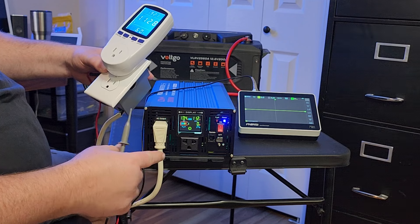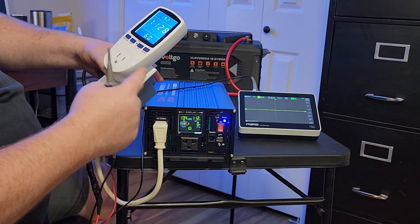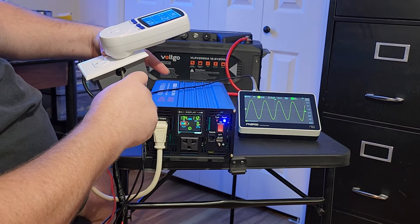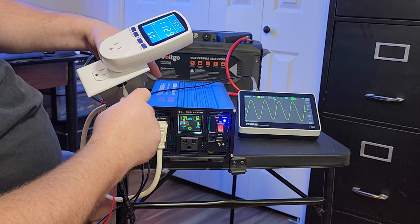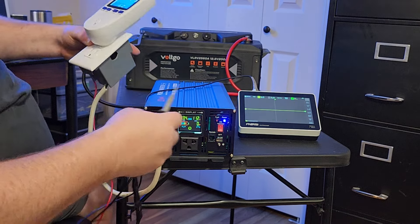Next we're going to test the sine wave. I've got an extension cord plugged into an outlet and the wattmeter plugged in, and I'm going to probe the live wires. You can see on the oscilloscope that it is a pure sine wave — it looks really clean. It shows 112.9 volts at 60 hertz, so that's all good.